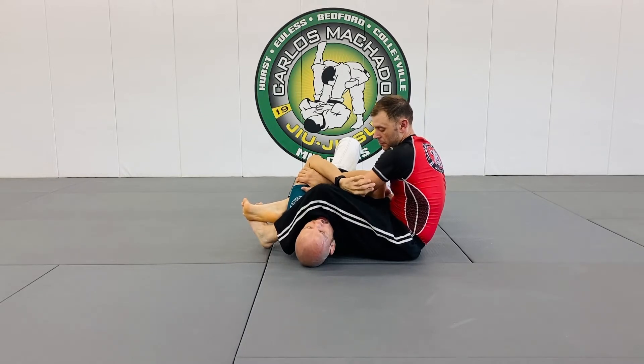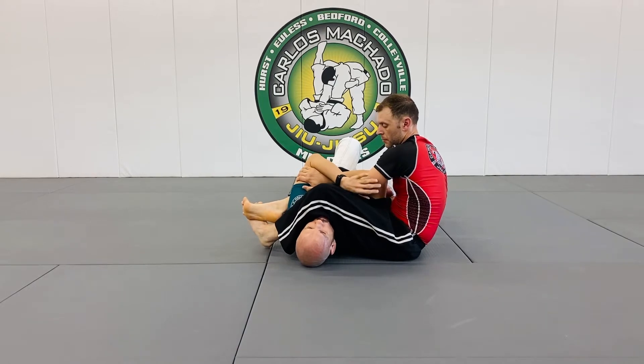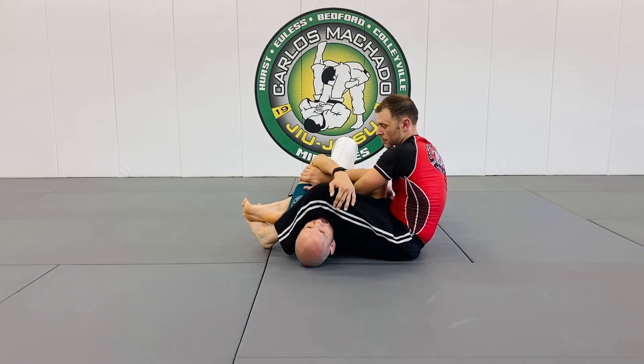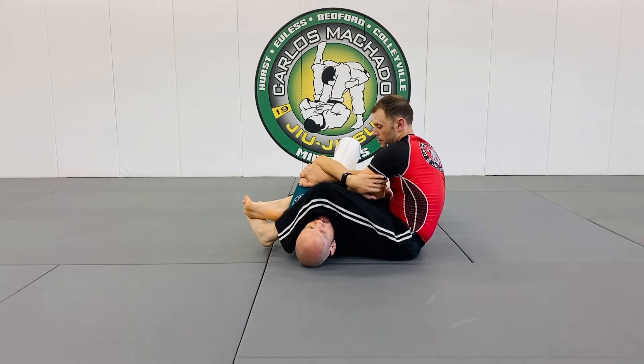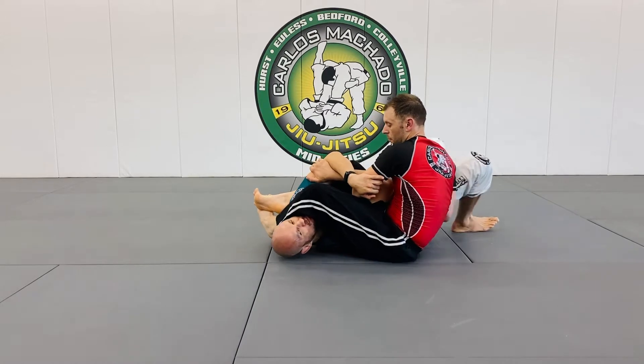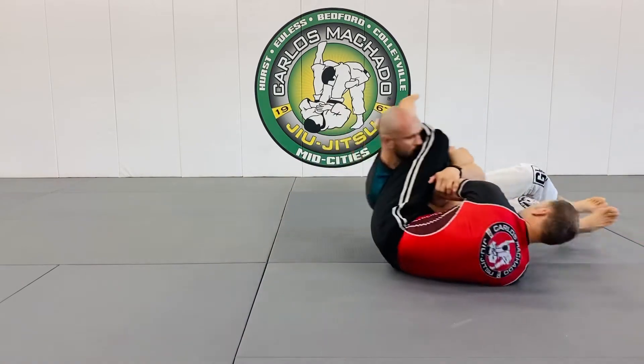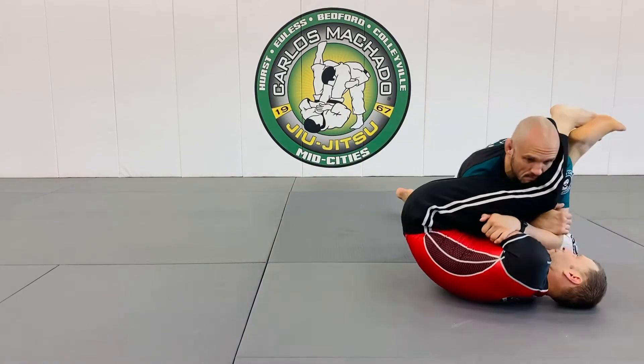I can tell Davis has his left arm that he's using in order to finish, which is fine. Whenever the person uses the arm that is basically the same side as the head, as the head leg, you're going to walk your hips into him. Because from here, you can begin to stack him up.